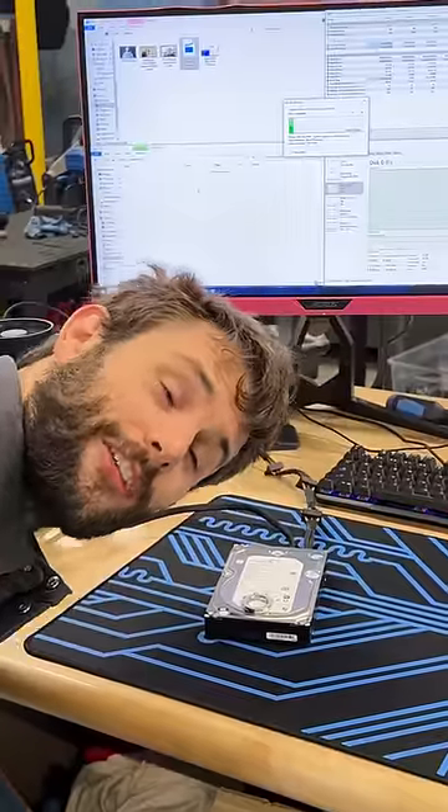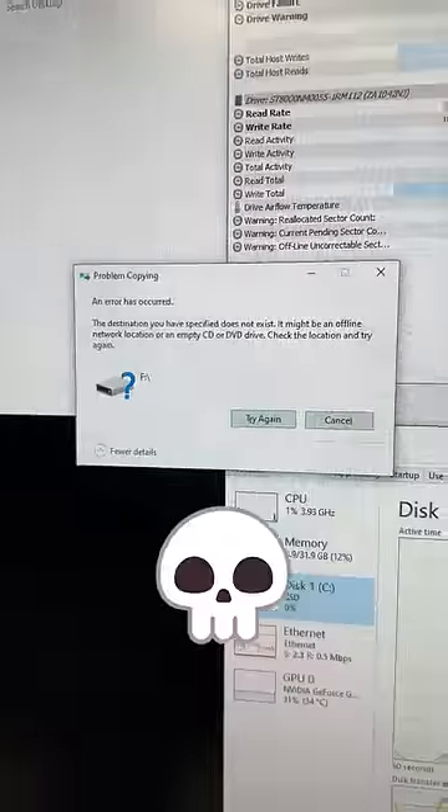It's struggling. I can hear it slowing down. Down she goes. She's dead.